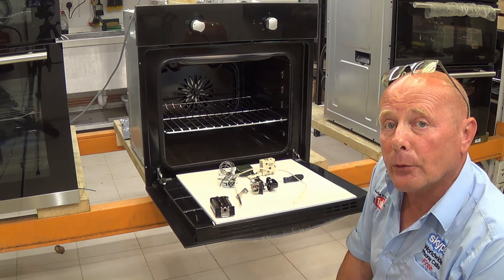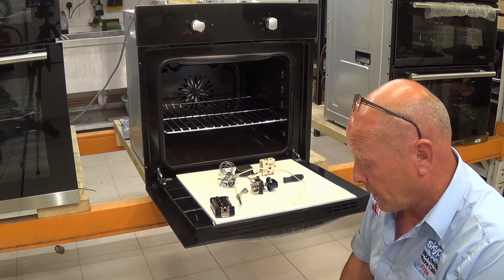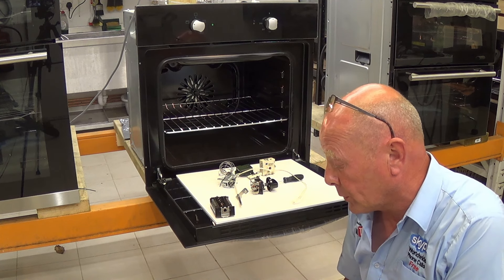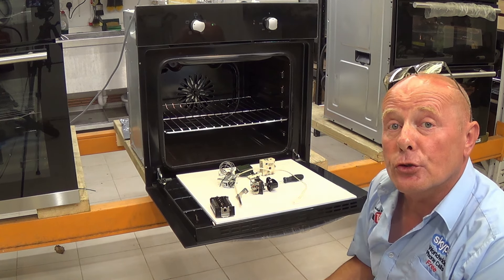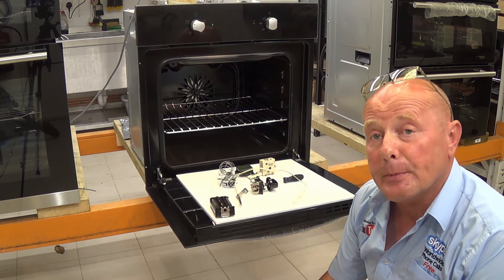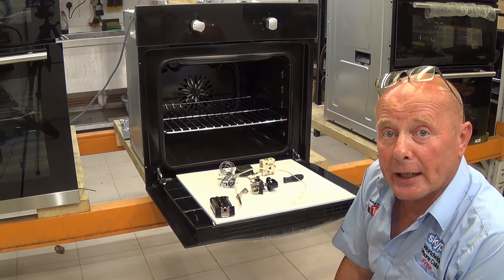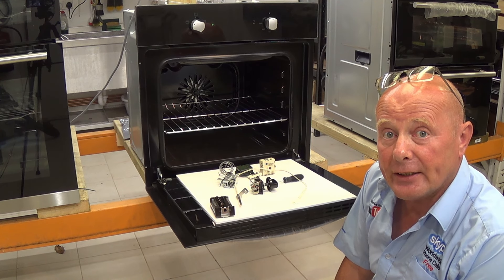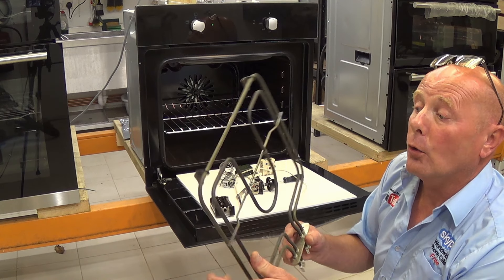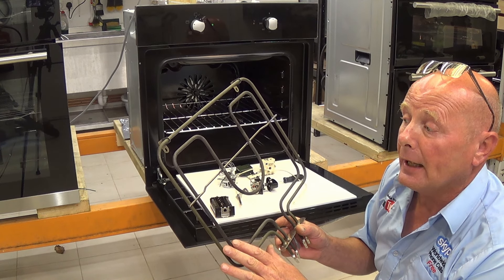Now that we've explained how the grill works on all three thermostatic systems, we need to understand what faults can occur. The most common fault is the grill element becoming open circuit, meaning the element is unable to heat and you will get no heat from the grill setting whatsoever. You may also have only a partial failure on a dual grill element.